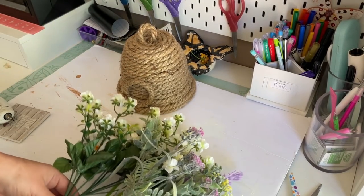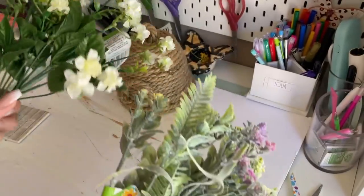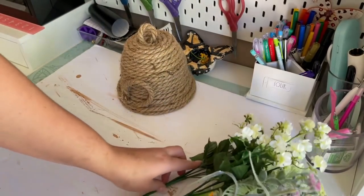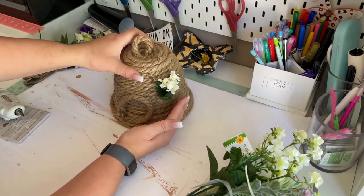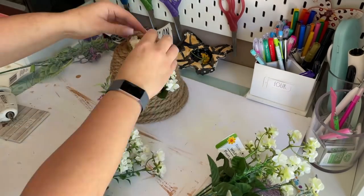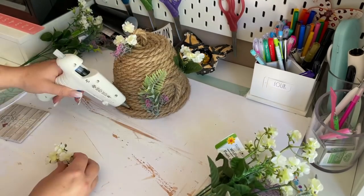My favorite part of this DIY was adding the greenery. Dollar Tree has some incredible floral and greenery picks right now. I just think they add a level of dimension and texture to this DIY, as well as some country farmhouse charm. Using pieces of floral or greenery also helps cover up minor imperfections, like where one rope ends and another begins — I do this all the time in my crafting projects.